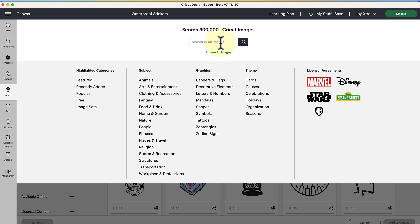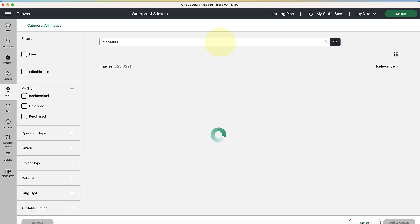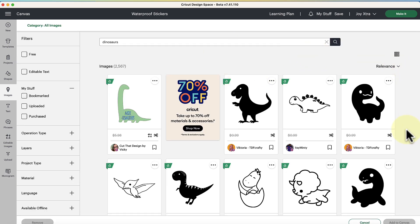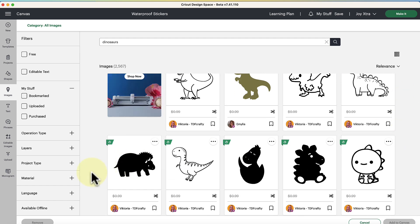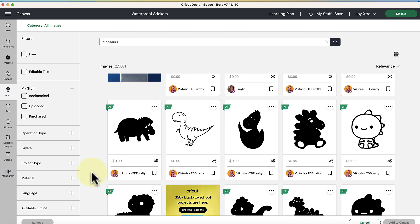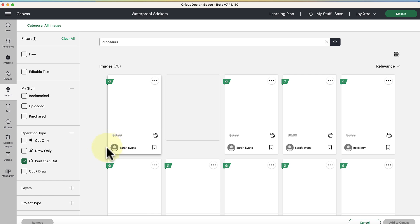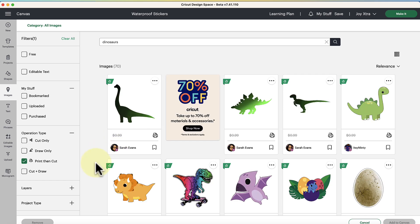Maybe you're looking for something different — maybe dinosaurs for a son or grandson. You can type that in and see all the images that pop up. You can use any of these images as a print-then-cut if you use the flatten tool, which turns a layered SVG into a print-then-cut. But you can also filter by operation type and toggle on print-then-cut to see the ones already set up for that.